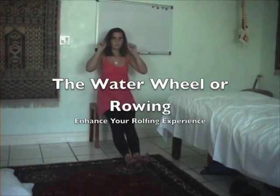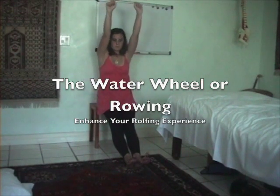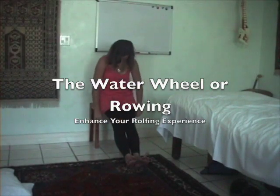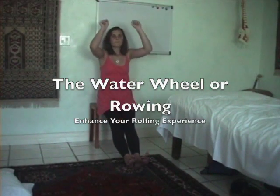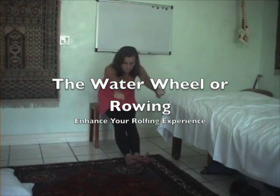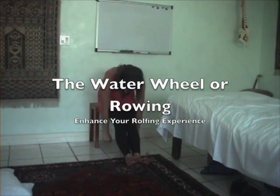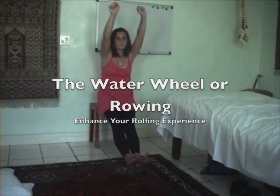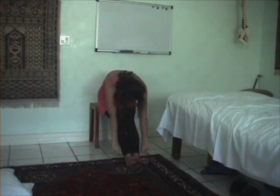Inhale as you bring your hands away from the ankles, and exhale as you bring your hands down to the ankles. Inhale as you bring your arms up, exhale as you bring your arms down and let your head hang. Inhale as you bring your arms up, exhale as you bring your arms down. No strain.